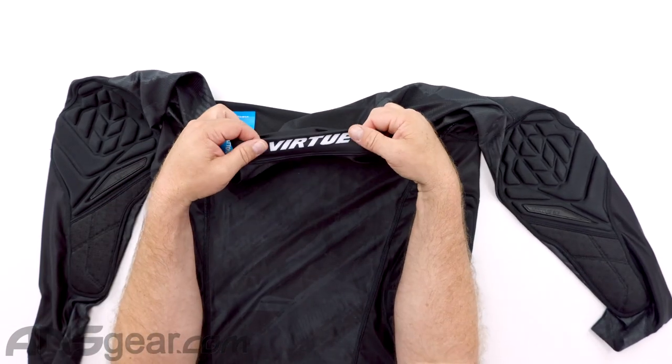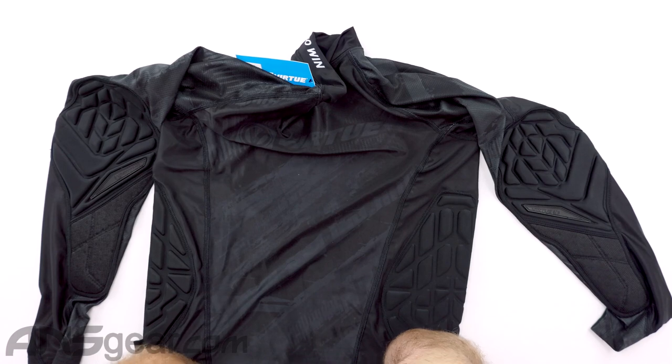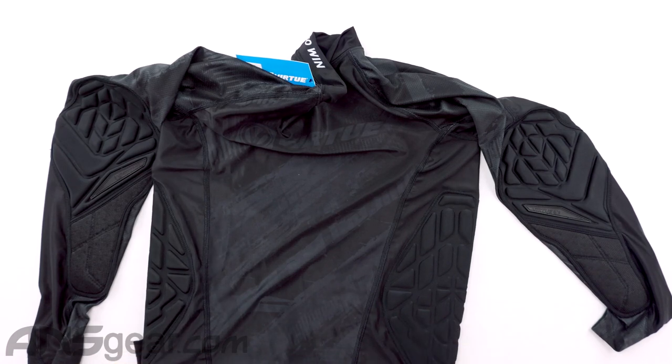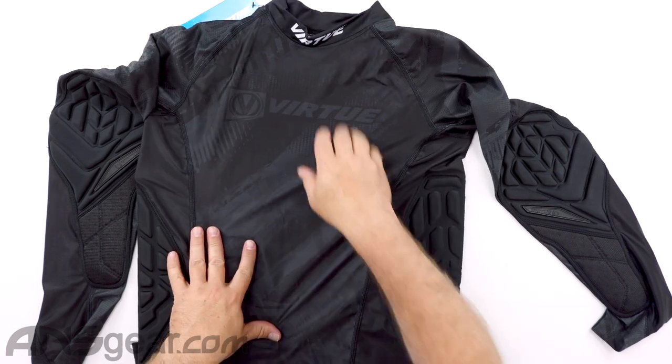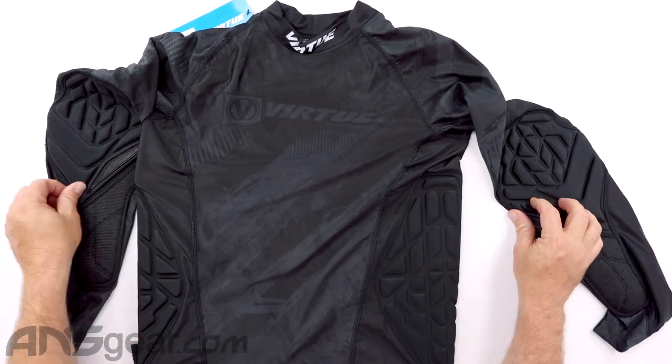The collar right here is slightly larger, which is going to help keep paint, dirt, whatever from getting down inside, should you have it underneath your jersey. Having a collar that's a little bit wider is going to help keep everything out of there.